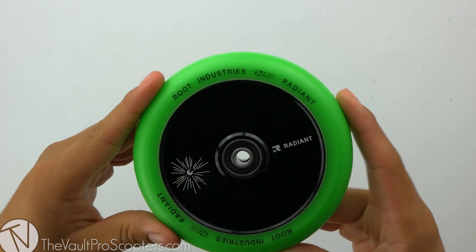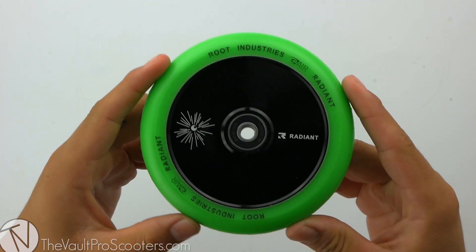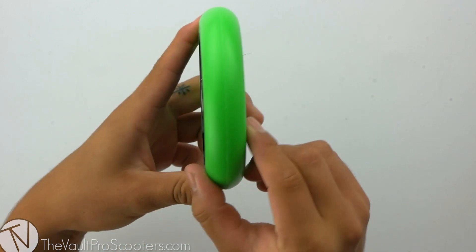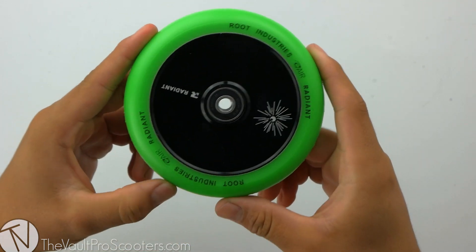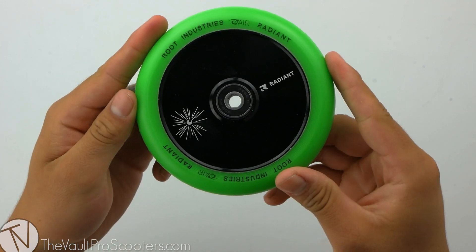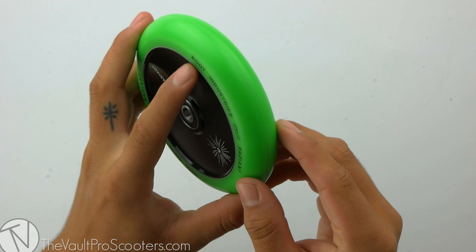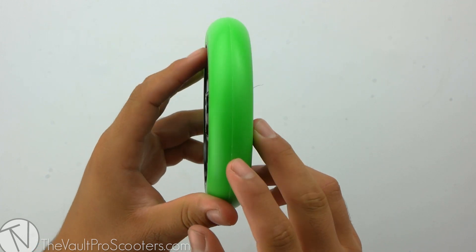This wheel also comes in four different other colors, and we have them all listed on our site. The sizing for this wheel is 120 millimeters by 24 millimeters wide, so you'll want to make sure you have the proper parts compatible with this wheel sizing. This wheel also has a durometer of 88A, meaning the urethane will break down to be really nice and smooth as you ride.